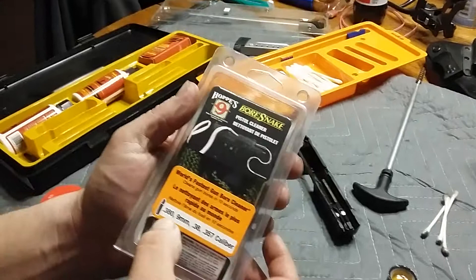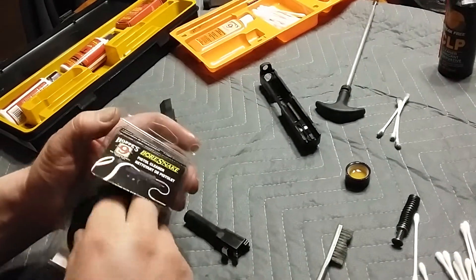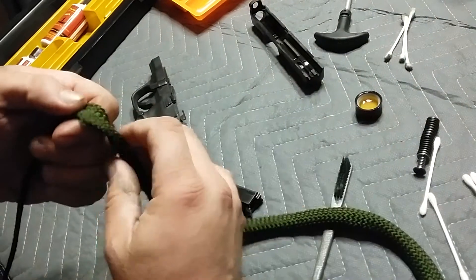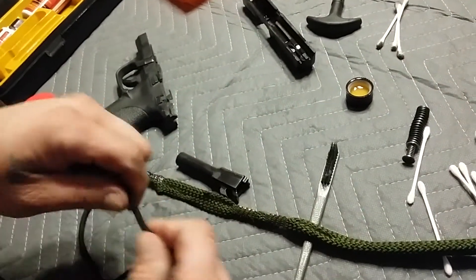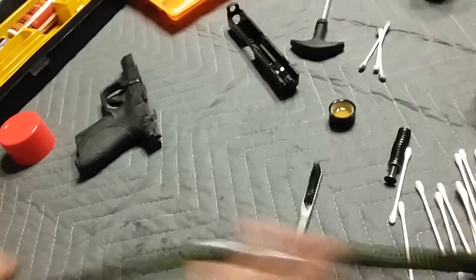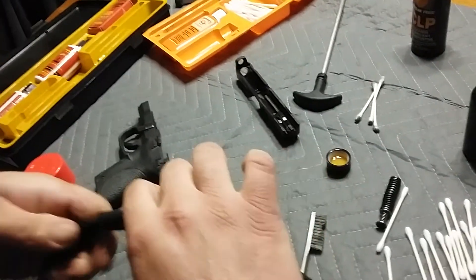This one bore snake you can use on 380, 9mm, 38, or 357 — there are certain ones that are sort of one-size-fits-all, like the 223/556 that'll also clean a 22. The bore snake has a weighted end on one end. Usually I'll do it twice through the barrel.